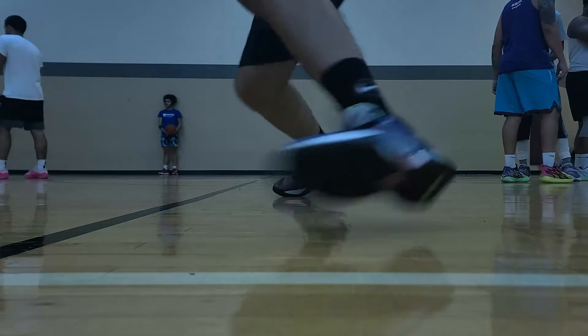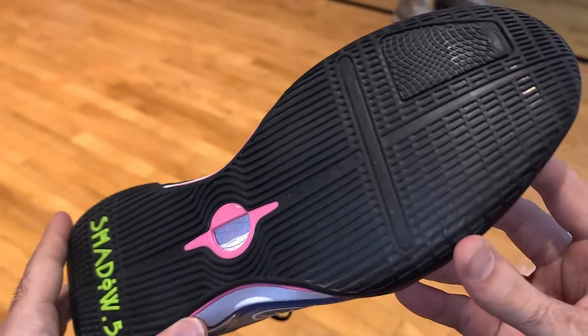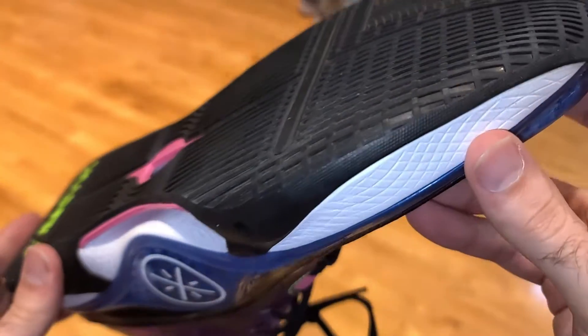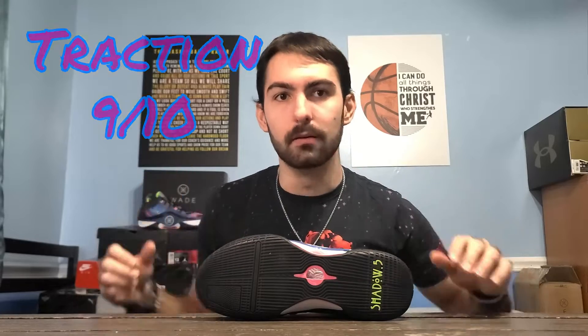However, on dust it is not that great — I found it slides once it collects a good bit of dust. On the upside, dust doesn't stick to the outsole itself, so it's really easy to wipe off. Just be mindful that when you start sliding, wipe it down and you'll be good to go. When it came to durability, it held up pretty well without any signs of wear from the entire outsole, so it's a really good shoe to play in outdoors as well.